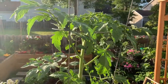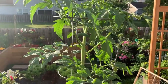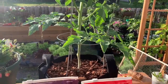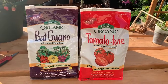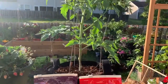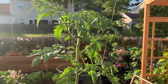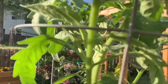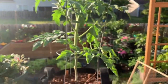When I potted this guy up, I used about half peat moss and half potting soil. I also used some Biotone Starter Plus, which is what I use for all plants I put in new containers — I truly believe it helps the roots establish and get going. I also used bat guano in the soil, about a cup of that. Then I used Tomato Tone to fertilize it. I'm going to be doing that every two weeks, and I'm absolutely pleased with the results. This one's about to start putting on some flowers as well.